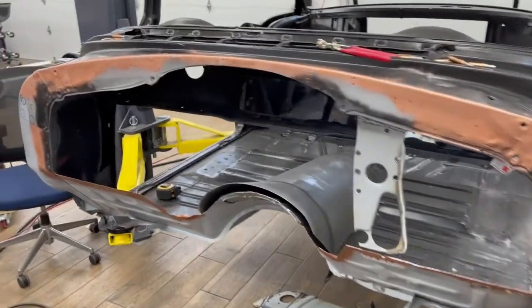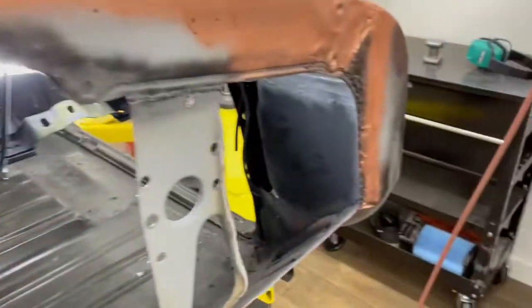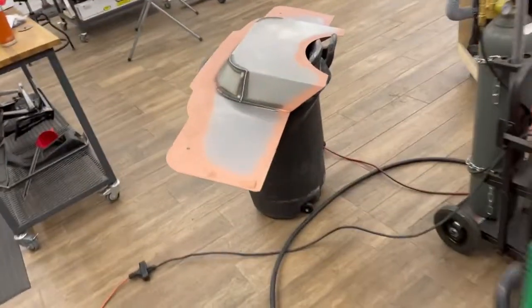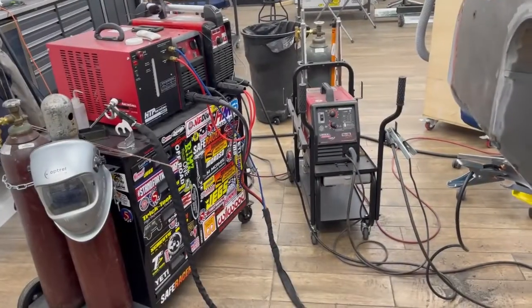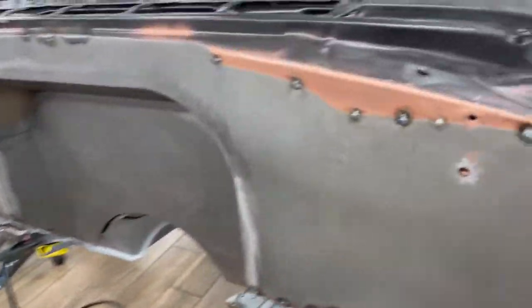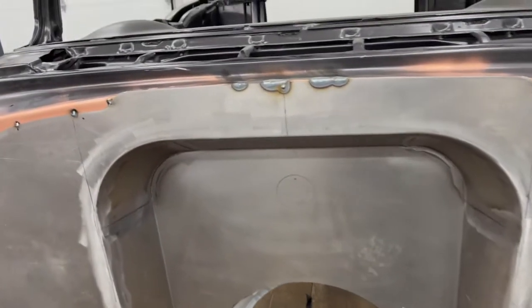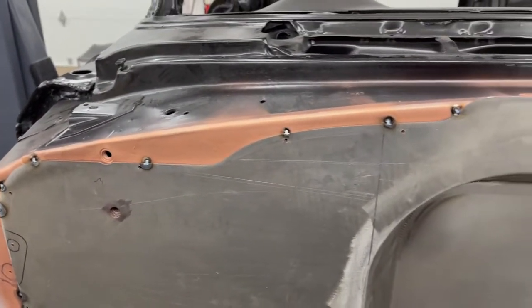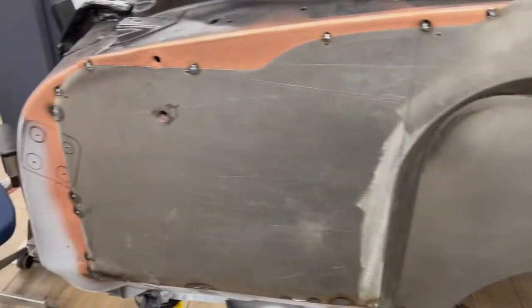Firewall is all ready to weld in — got the weld-through primer in. Made a couple of panels to block off the air vents. Got the firewall all set with weld-through primer. End of the day and we've got the firewall all tacked in. Broke out the TIG welder — a lot easier to do finished metal work. I have to make some patches across the top to fill in some gaps so it's completely smooth, but all in all, not too bad.